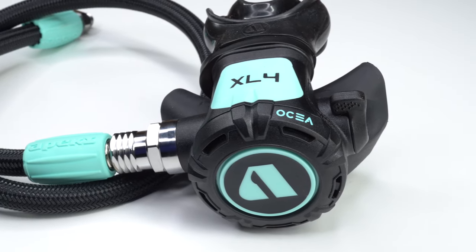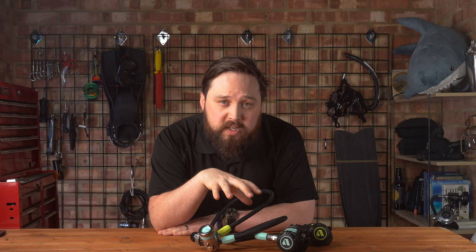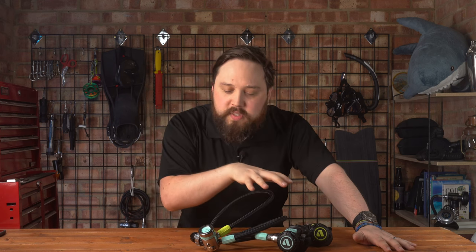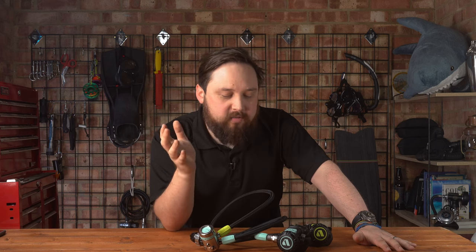The XL4 Osia really is the definition of a great all-rounder — compact, lightweight, and still cold-water rated. Apex's recommended temperature range for the Osia is 4 to 55 degrees Celsius. Traveling divers, stay-at-home divers, warm-water divers, cold-water divers, beginners, technical divers — I'd recommend the Osia to all of them. The only downsides are the lack of a breathing adjustment on the second stage and only two low-pressure ports, but these are far from deal-breakers.